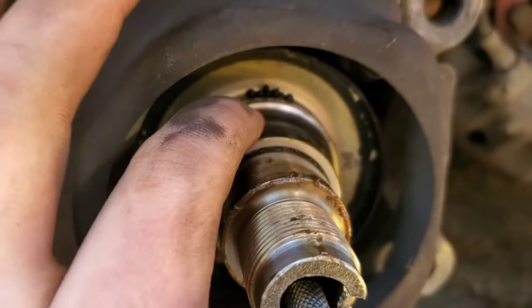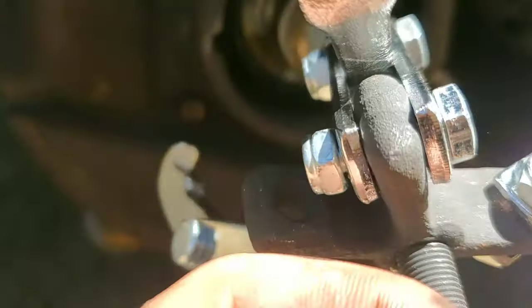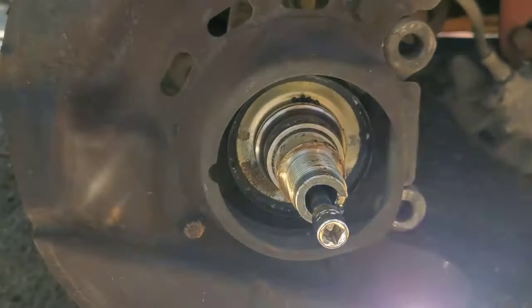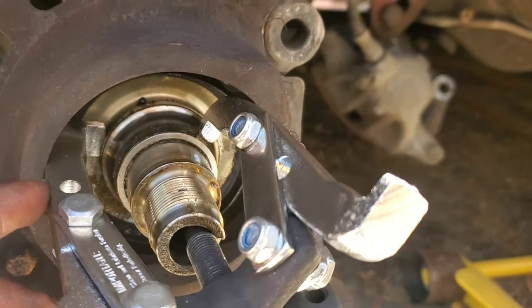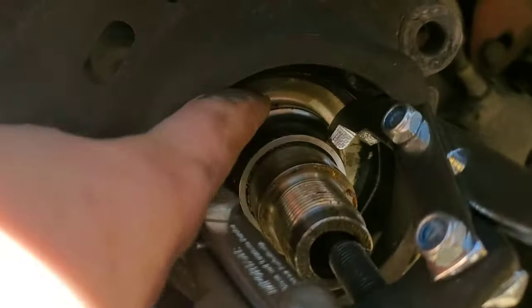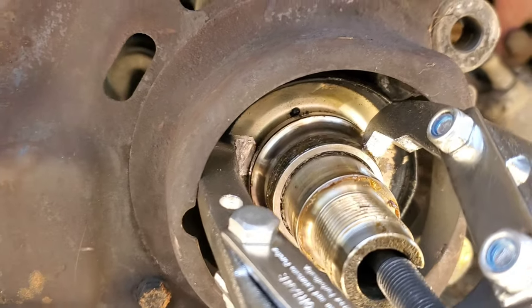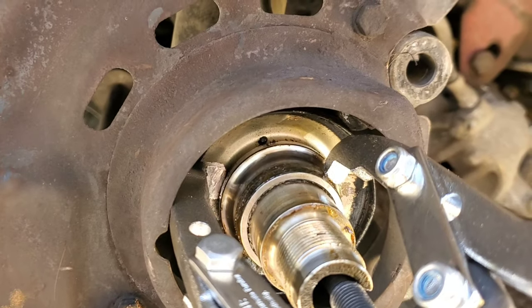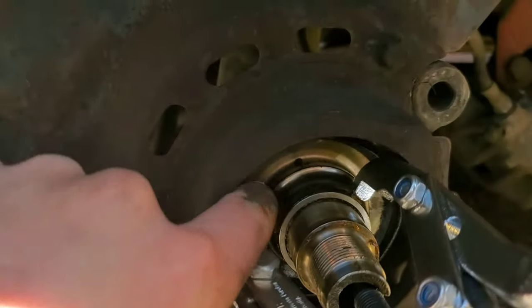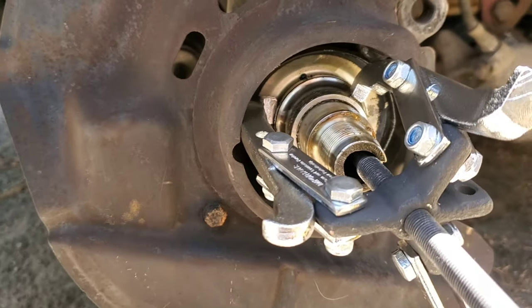Our inner race is stuck on the spindle. Get your puller once again and pull off that inner race. This puller is too fat on the teeth to actually fit between the inner race and our dust guard here, so you may have to get creative if your race is stuck on there. I have one of the teeth on there and I'm going to try to tighten it down and see if it'll pop loose.